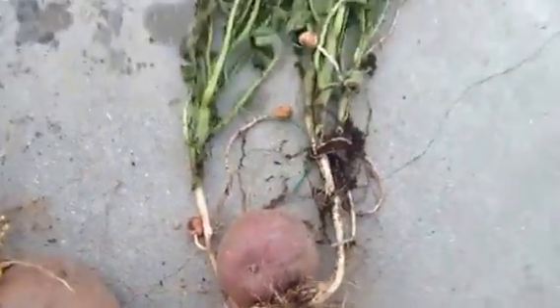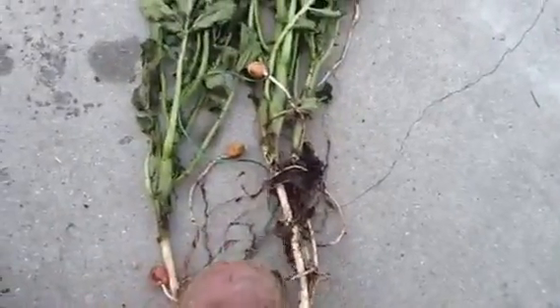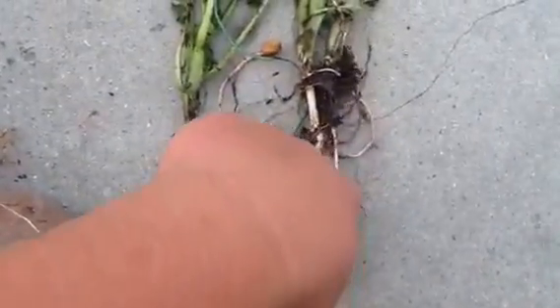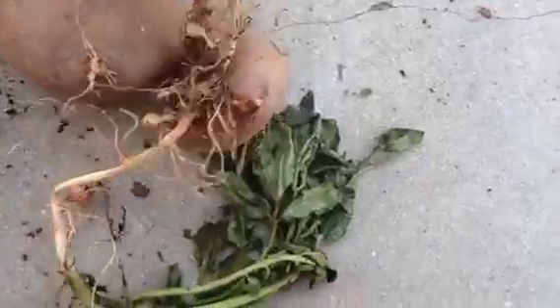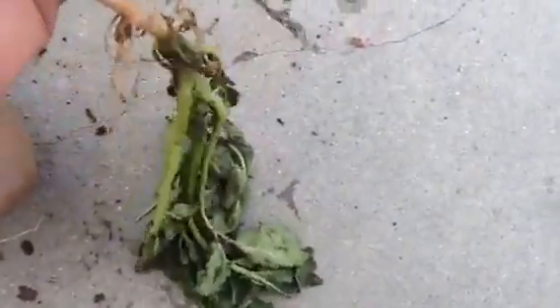This one, I think, got planted with the eyes facing down. It corrected itself, went up, and came out of the ground. It had a pretty good size stem on it. Just food for thought — anatomy of a potato plant.